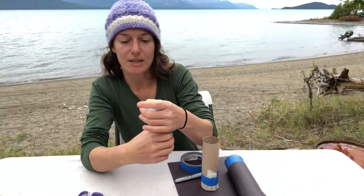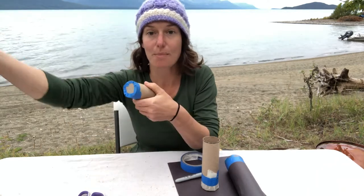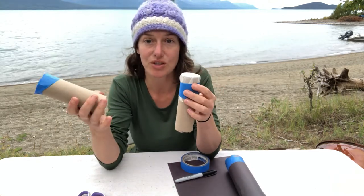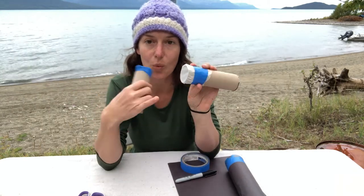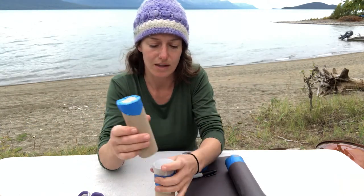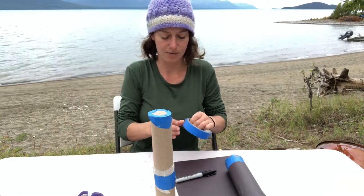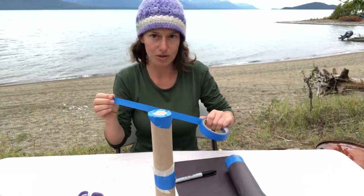This is going to be what allows light to come in. The next thing I'm going to do is tape these two pieces together, so I have the pinhole at the end and then the wax paper going in the middle. If you cut it, it might be a little uneven, but that's okay because we're going to use our black construction paper to wrap it around to help keep out all the light.